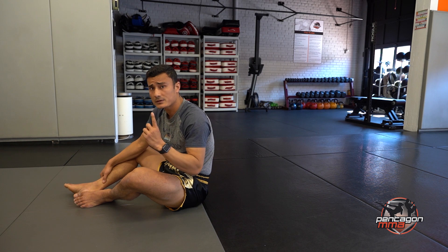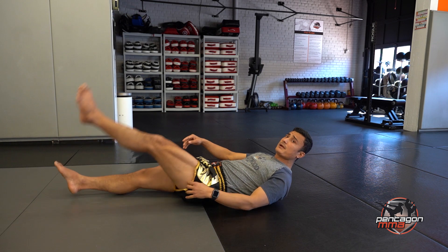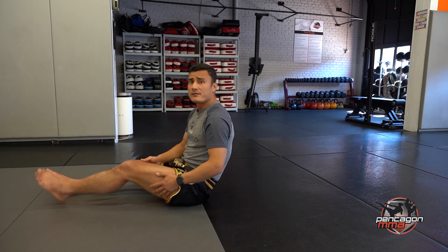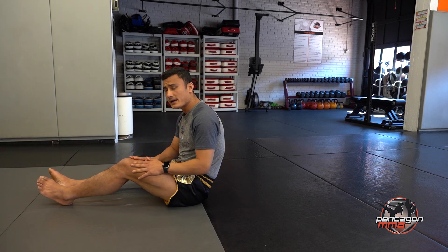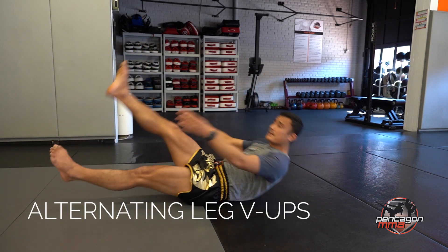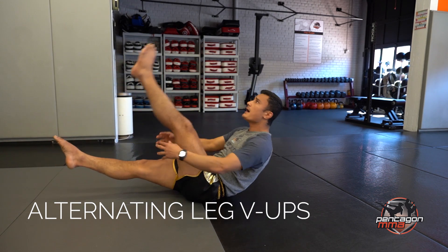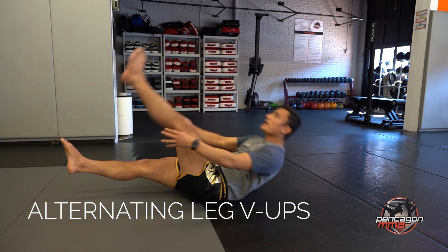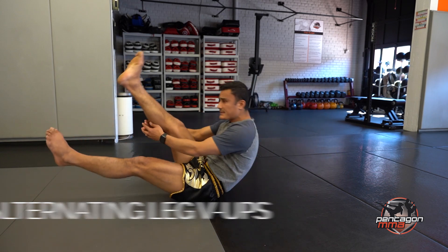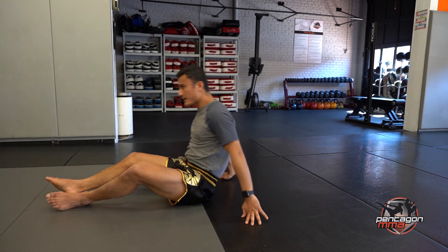So now the next one — alternating leg V-ups. You're going to keep your legs 6 inches off the ground, bring one leg up, and go just like a V-up, touching behind your leg. If that's too challenging, you can just touch your knees. It's going to alternate. We're going to do 16 — 1, 2, 3, 4, 5, 6, 7, 8, 9, 10, 11, 12, 13, 14, 15, and 16. Make sure to keep your legs off the ground.